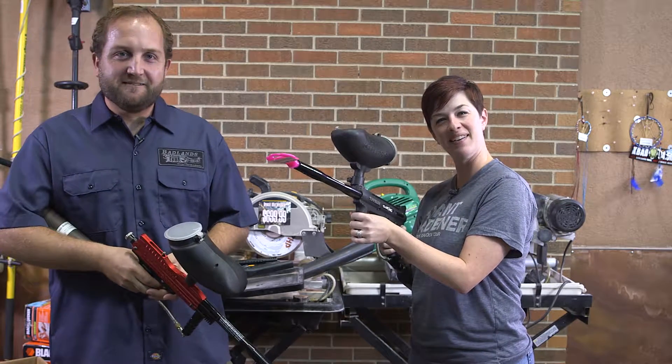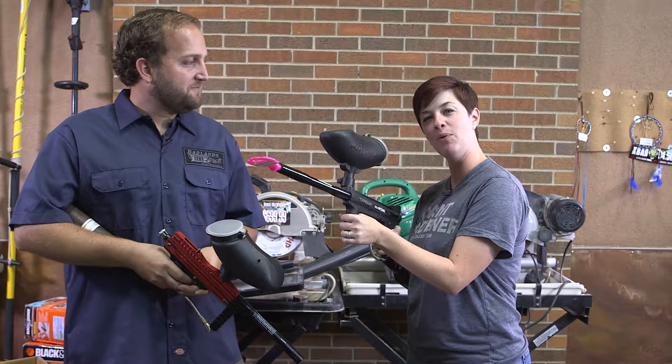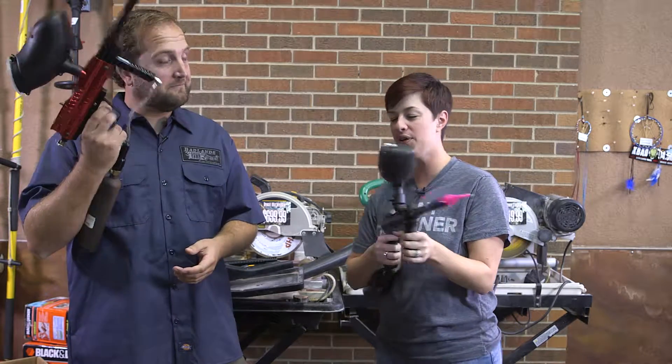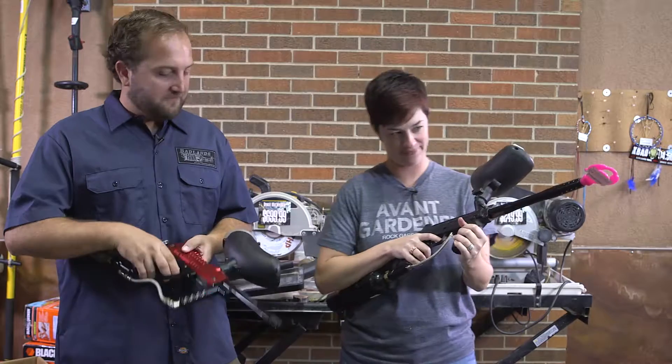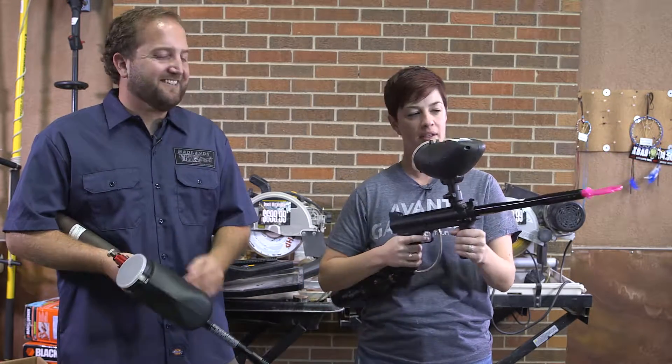Oh hi there, I'm Chris Knight and I'm here for Chris's Backdoor Bargains. I'm here with my friend Brian and we're gonna talk about these thingies. These thingies — shoot some guns. We're going paintballing, I guess.